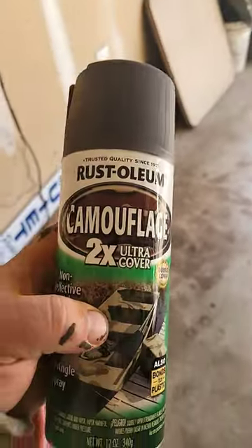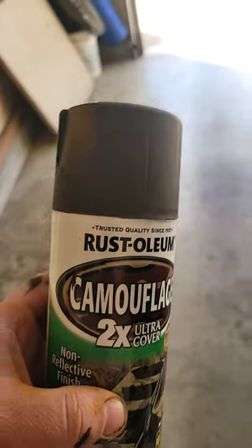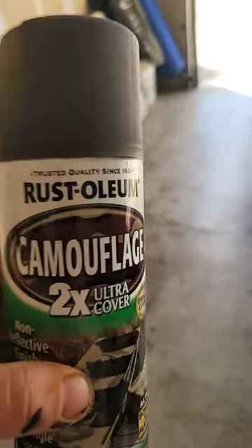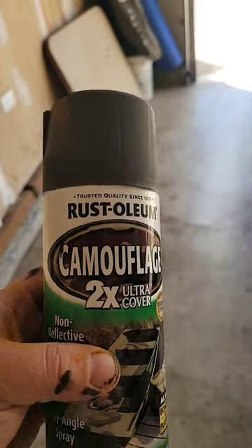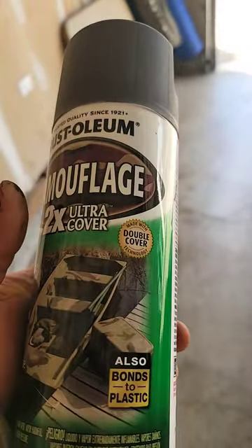On a whim, I tried this Rust-Oleum Cam Flush paint. It's dog shit. Half the time I spray, I'm spraying air and not paint. Then when I do spray paint, it's too heavy to get an even coat. This shit is utter garbage. At the end of the day, you have paint left over.